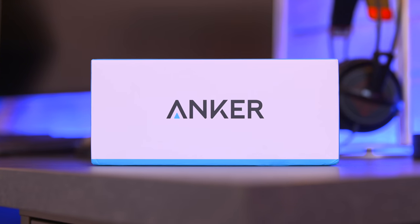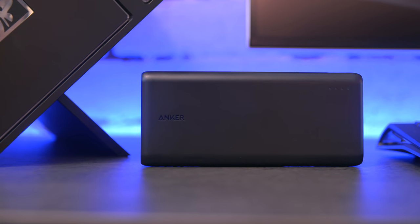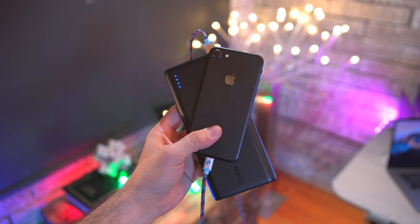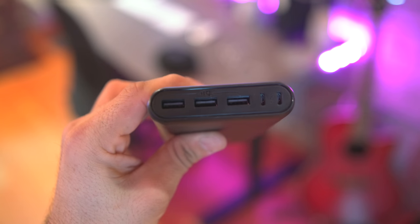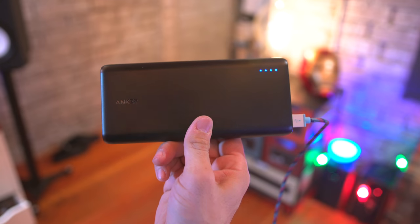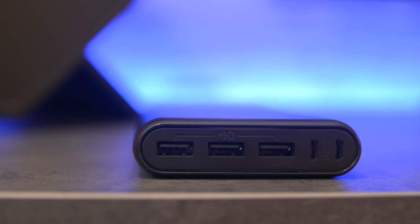Next up we're taking a look at a massive battery pack from Anker that'll charge up your phone and tablet multiple times. This is the PowerCore and it packs a massive 26,800 milliamp hour battery inside. There are three intelligent ports with high speed charging on the end of this beast, and when the power inside is out you can actually plug in the included two micro USB cables for faster recharging, which is pretty insane.